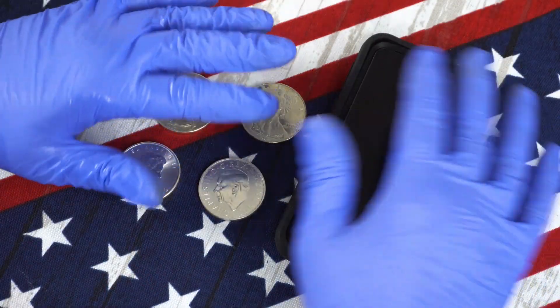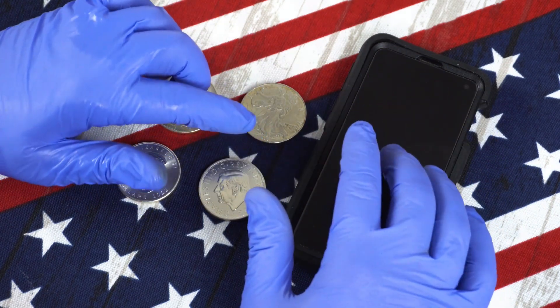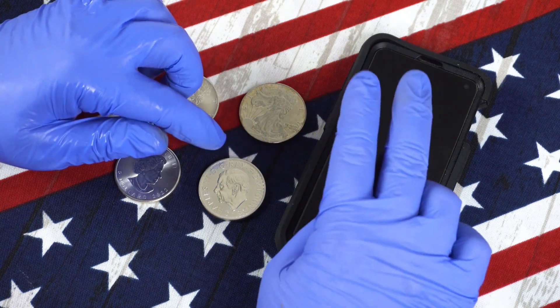Hey everyone, welcome back to the HackerStacker channel. I'm going to show you how to identify fake and genuine coins and rounds using two apps.